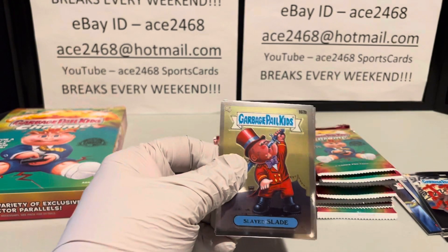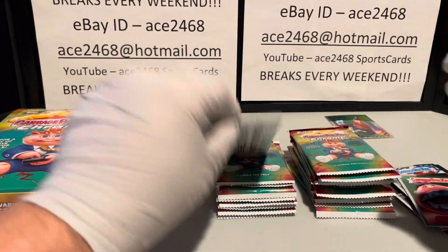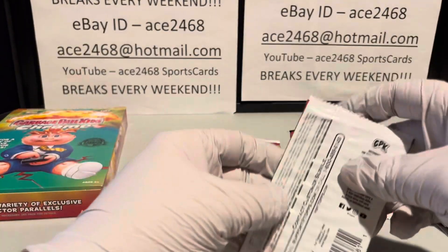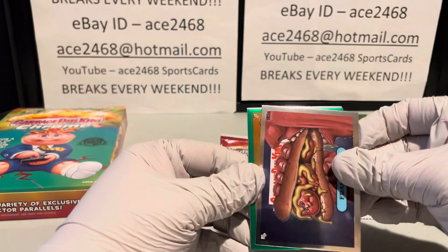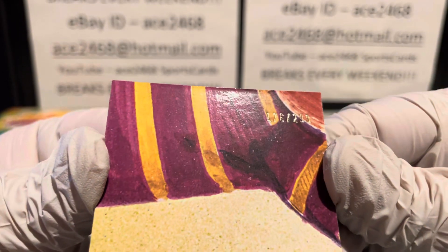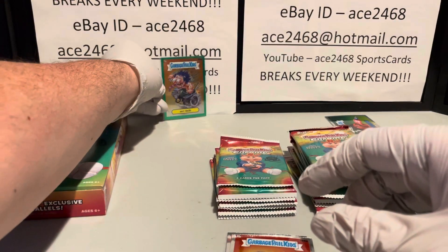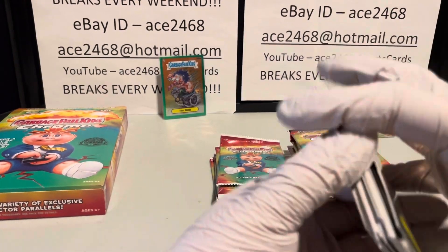Here's our first refractor. It seems like Topps figured out how to seed eight refractors in every box, because I opened up a lot of Chrome 4 and every single box had eight refractors. I've opened up 11 boxes so far and every single one has had eight refractors. Looks like we got our first hit — it's going to be a straight green hot rod numbered 176 out of 299. So that's a green first hit of the box.